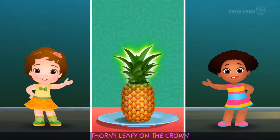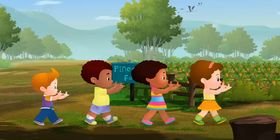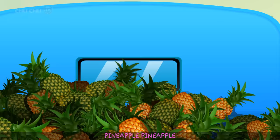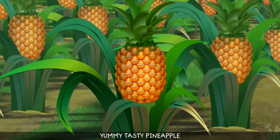Oval, scaly, green or brown, leafy on the crown. PINEAPPLE PINEAPPLE YUMMY TASTY PINEAPPLE.